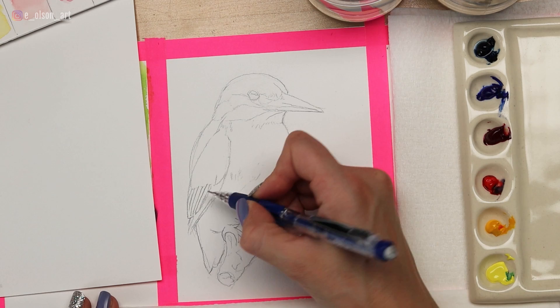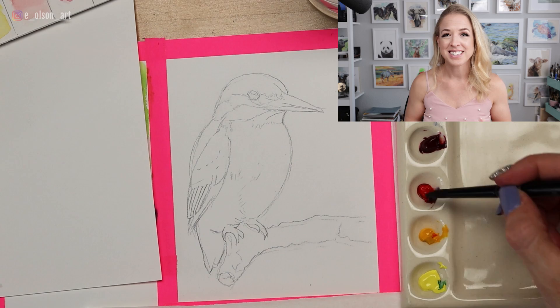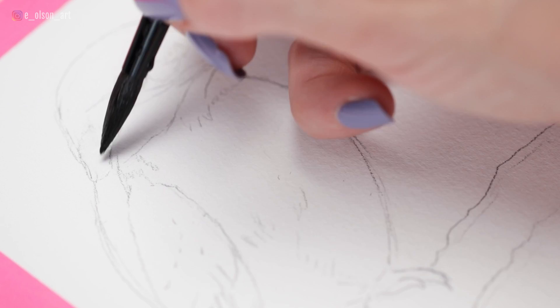You really just need enough information to get started. So I'm going to start with the wet-on-wet technique on a couple of these small patches of white feathers on the head of the bird.